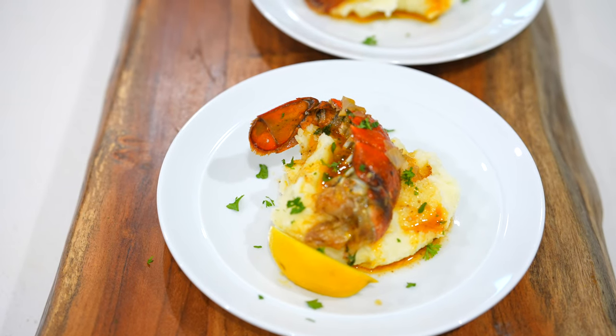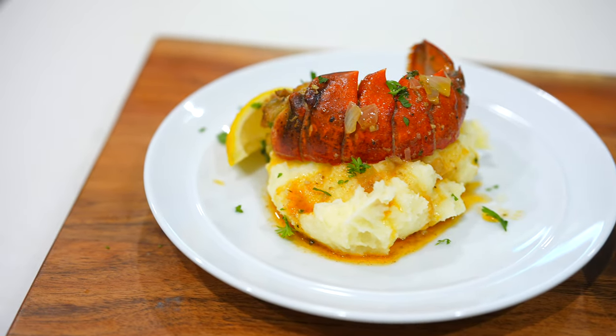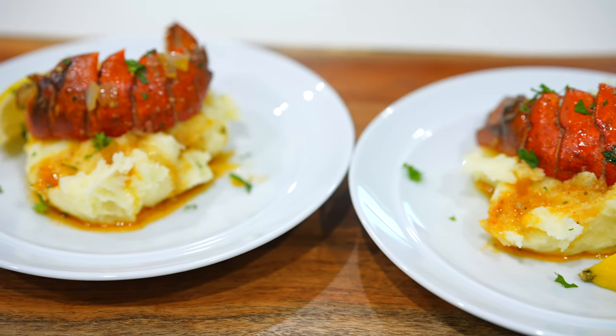Today I am going to make one of the most delicious lobster tails that you'll ever taste. I am making these garlic butter lobster tails. I have some creamy garlic mashed potatoes to go along with it. Let's not waste any time, let's get to cooking.